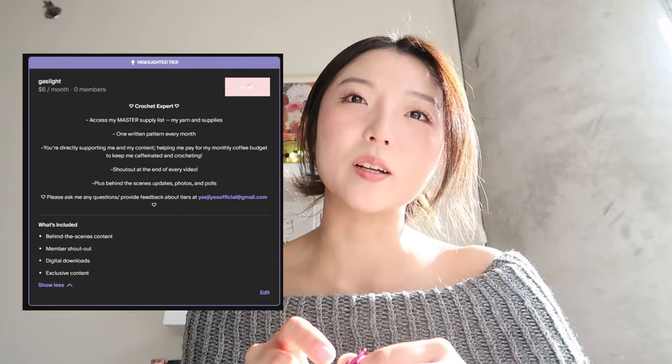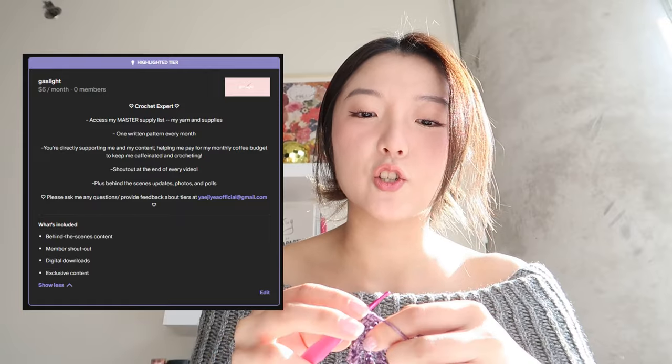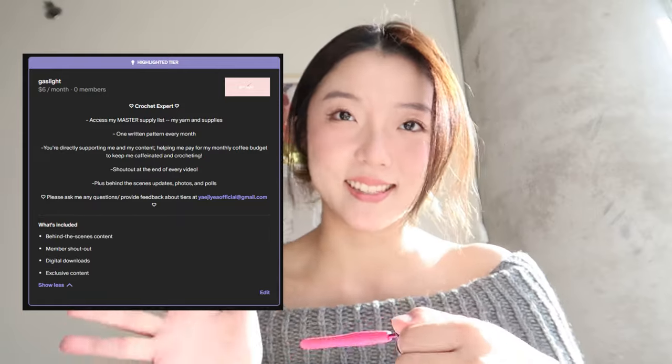The next tier is six dollars a month. With that you get all the perks from the two-dollar tier, but on top of that you also get access to my master supply list. I get asked really frequently where I get my yarn and what the specific yarn brands are.